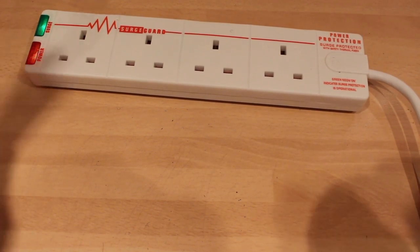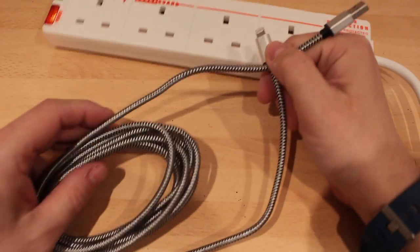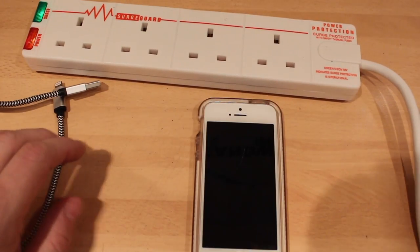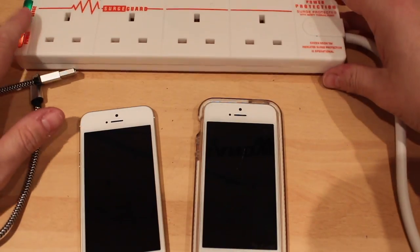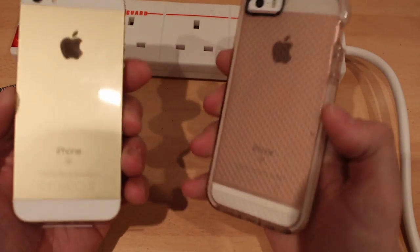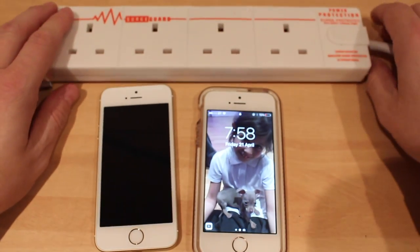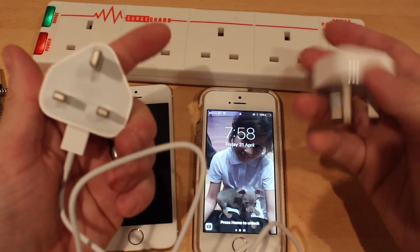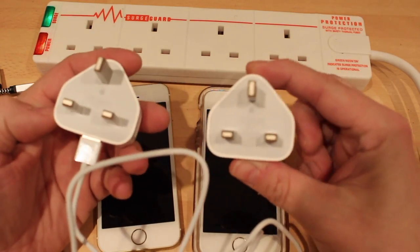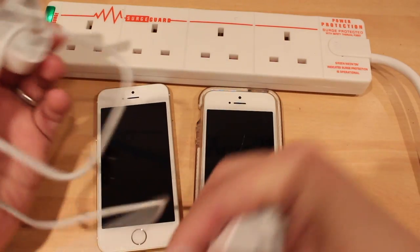Nine times out of ten with a longer cable it won't charge as quick, or you'll get problems that way. But we're going to check it. I have two iPhone SEs — one very dirty one and one brand new one. I also have two genuine Apple plugs, because we don't want to do it with a fake plug. These are two brand new genuine Apple plugs, and this is a genuine Apple cable which I've just unwrapped.